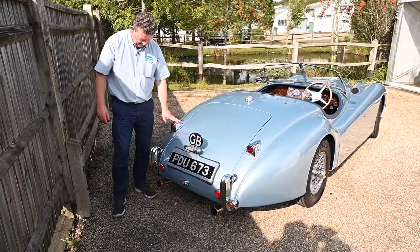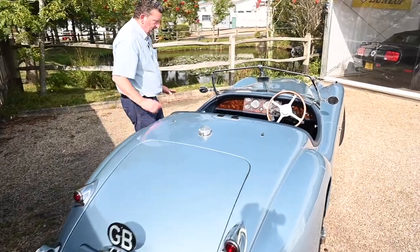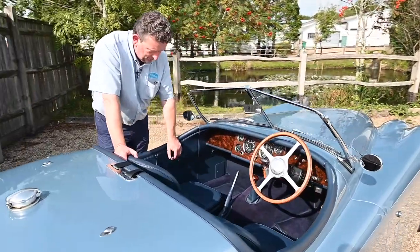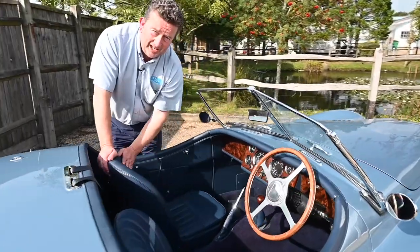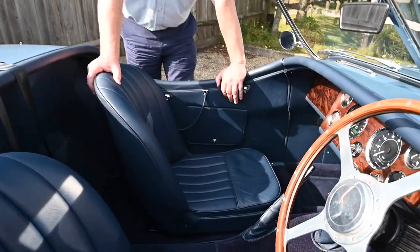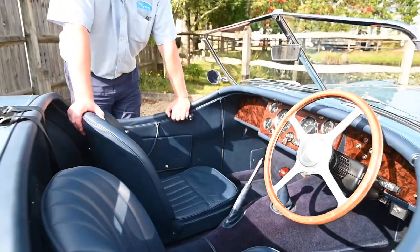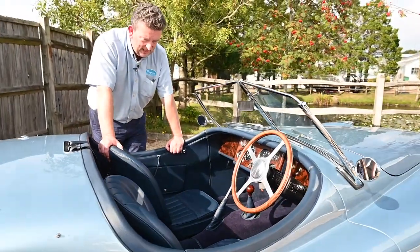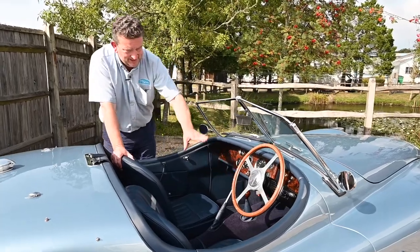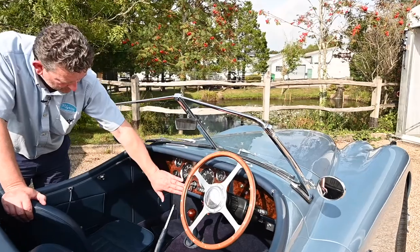If you look at the interior, it's been done in a beautiful leather - I can actually smell the leather as we're here. Fabulous, gorgeous seats with nice padding too, so if you want to take it for a tour - and he did do a little bit of touring in it - maybe even down to the Alps, what a fabulous car to do it in. As you can see, five-speed gearbox. But look at this dashboard - the attention to detail is incredible. To me it looks like a walnut finish.